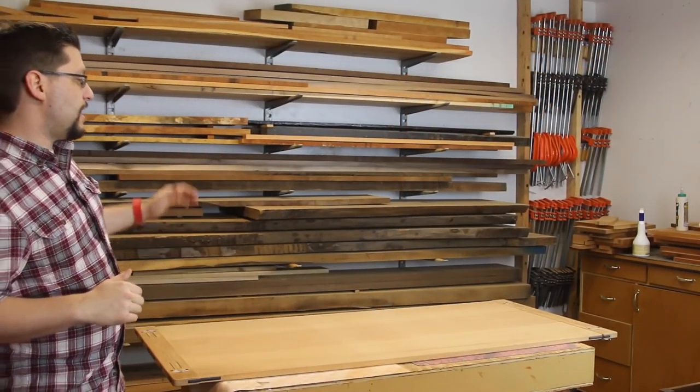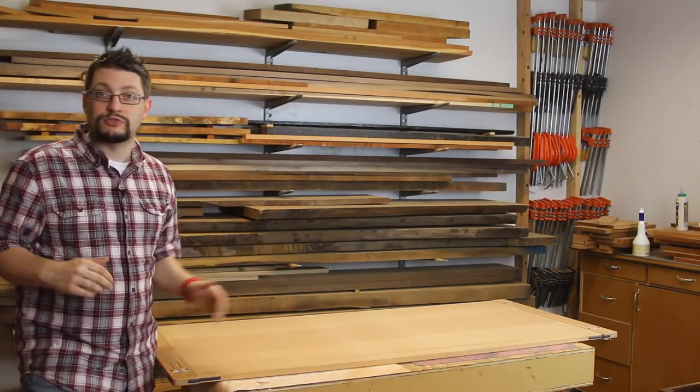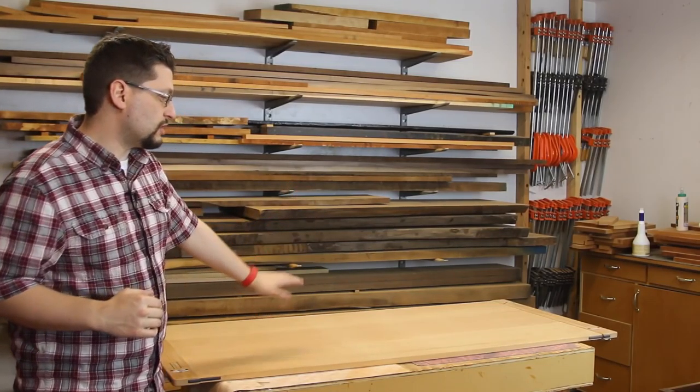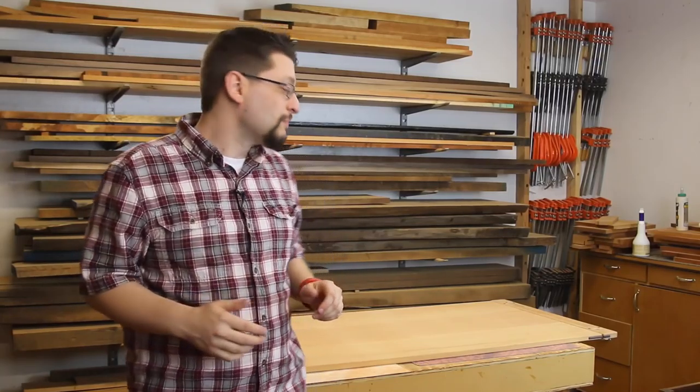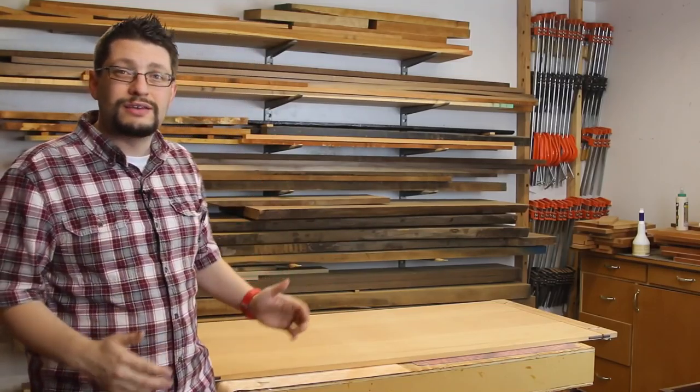I couldn't be happier at this moment because this table is almost ready for finish. I've still got to come back with the random orbital sander, just like I said in the last update, and hit the tabletop one more time to get rid of where the sun did a little bit of aging while I left the breadboard ends sitting on top. Once that's done I can put finish on it. I'm going to make the buttons first so I can do all the finishing at the same time, but that's it. I can't wait to show you guys the finished table.